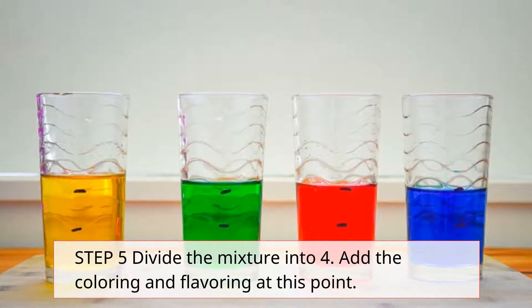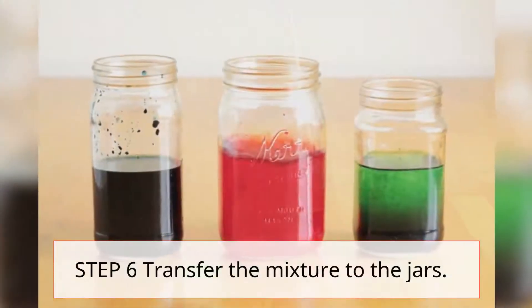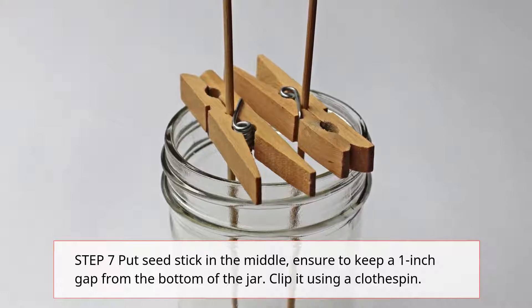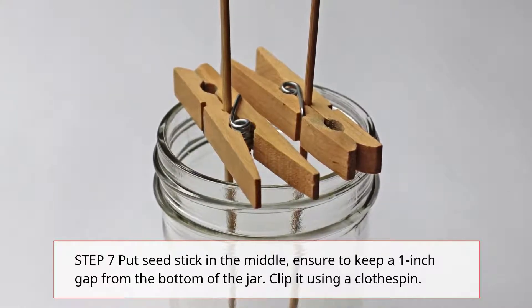Step 5: Divide the mixture into 4 and add the coloring and flavoring. Step 6: Transfer the mixture to the jars. Step 7: Put the seed stick in the middle. Ensure to keep a 1-inch gap from the bottom of the jar, and clip it using a clothespin.